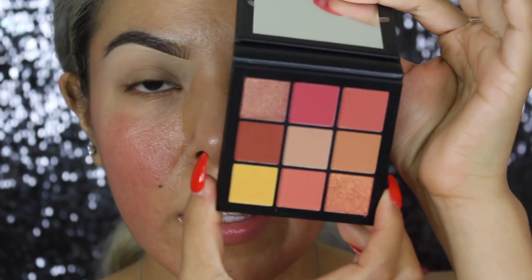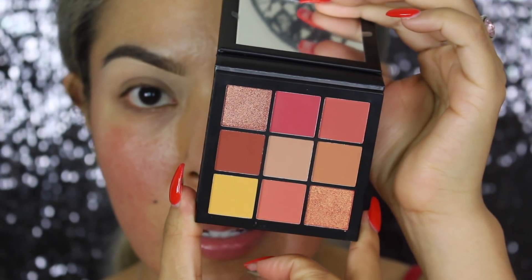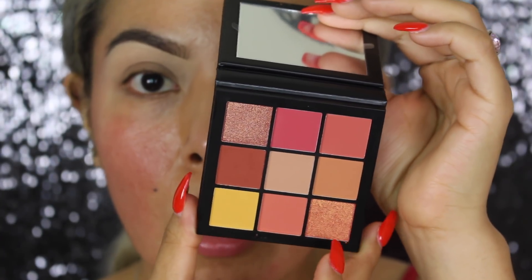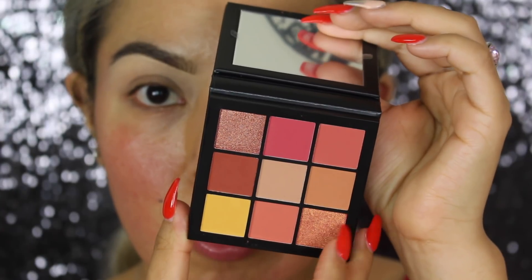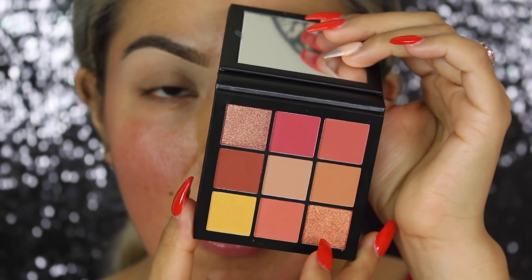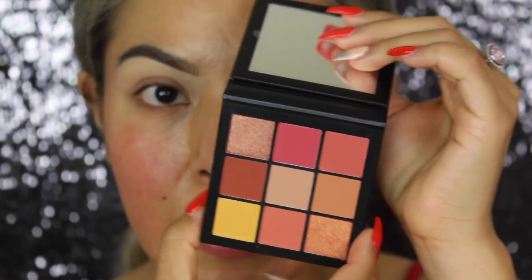So we have all these fun colors and I just don't even know where to dive in. But you can see you have a good range of colors that you can wear on your crease, on your lid, and then you have two really pretty shimmer colors that are just wearable with all of these shades, which is something that I really appreciate. So let's go ahead and find the colors that work for us today.